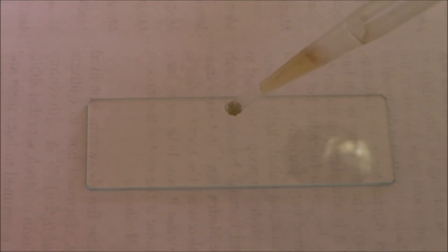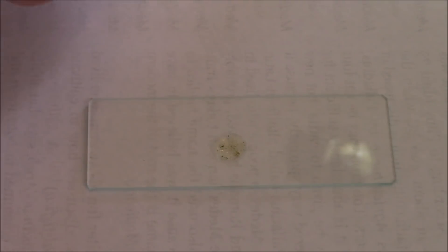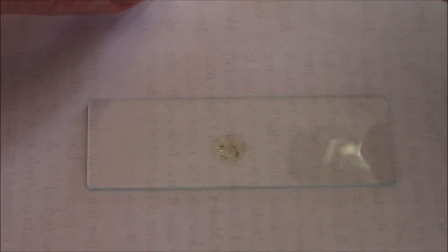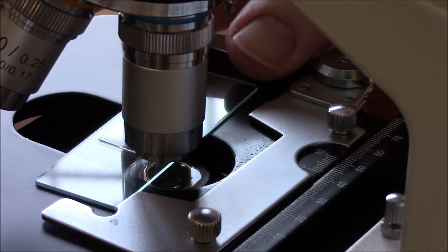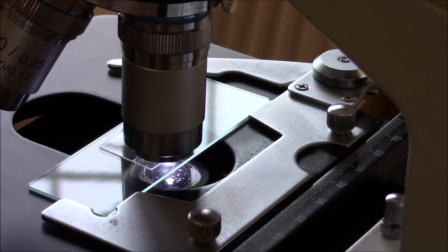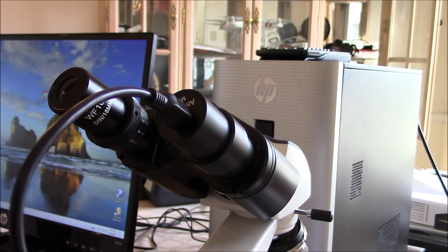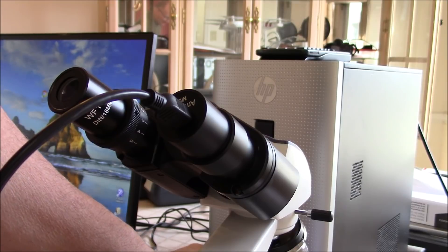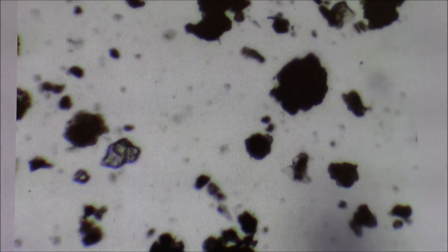Here we have our nice clean slide and we're just going to take one drop and put it right in the middle. We get rid of that air bubble, then take a little lens cover and add that on top, placing it underneath the microscope. We open up the slide holder, slide it underneath, lock it in place, and turn our light on for a nice focus. We remove the viewing lens, put our camera in, and plug that into the computer. Here we are looking at the alfalfa meal underneath the microscope — this is at only 100x magnification — so we're going to go to 400x magnification.